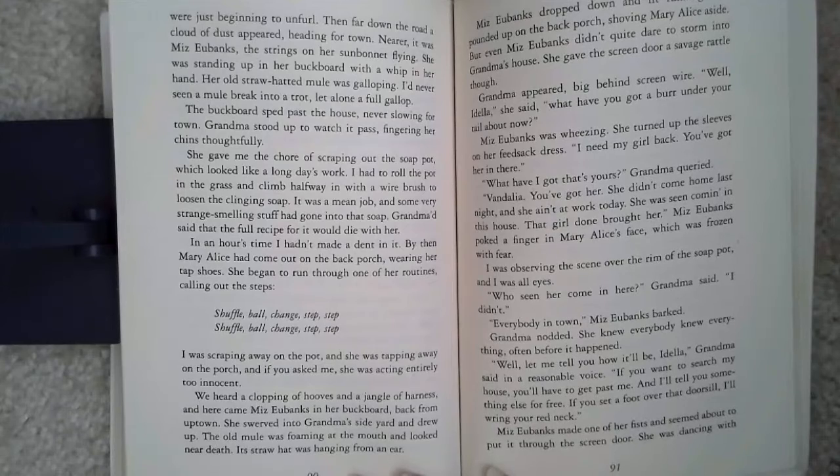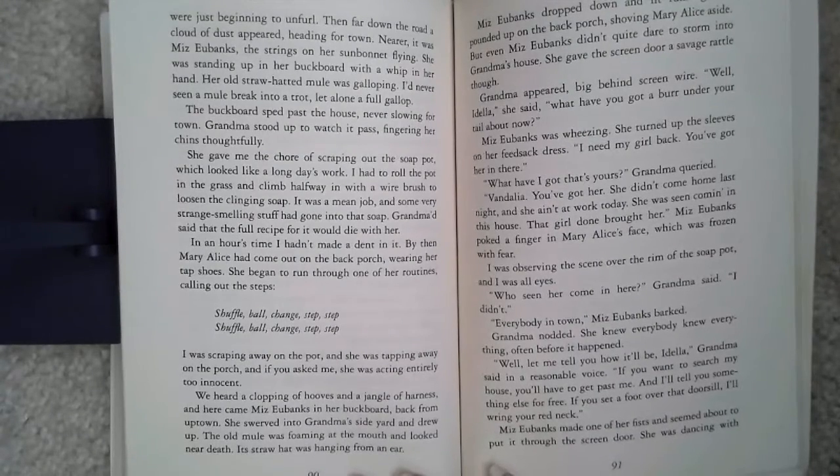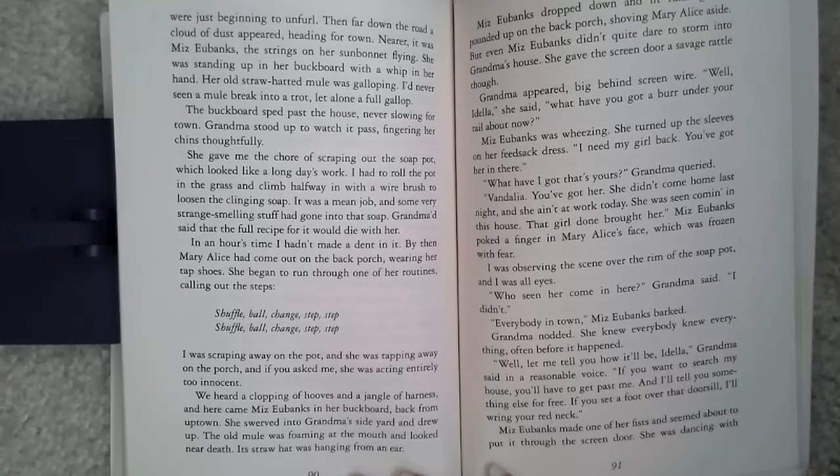I had to roll the pot in the grass and climb halfway in with a wire brush to loosen the clinging soap. It was a mean job, and some very strange-smelling stuff had gone into that soap. Grandma said that the full recipe for it would die with her. In an hour's time, I hadn't made a dent in it. By then, Mary Alice had come out on the back porch wearing her tap shoes. She began to run through one of her routines, calling out the steps.